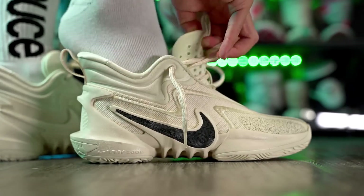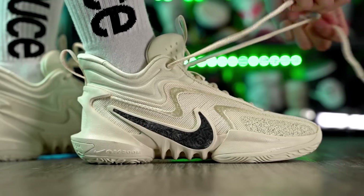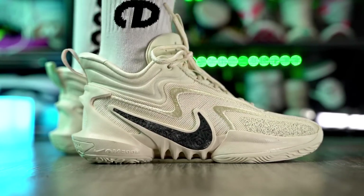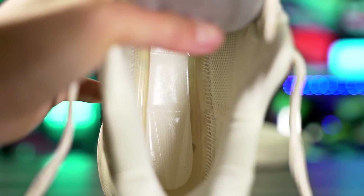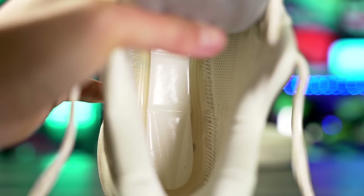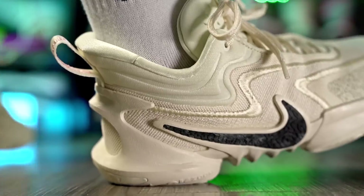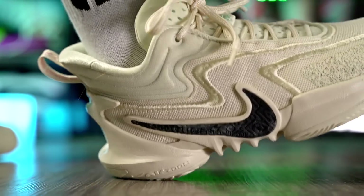Last but not least, we have the Nike Cosmic Unity 2. The reason I'm putting this shoe on the list is that Nike has a lot of good performer shoes but they're all signature shoes — everyone knows the Kyries, PGs, and KDs — but not a lot of people know the Cosmic Unity 2 for some reason. If you like full-length Zoom Strobel, you'll love the Cosmic Unity 2 because it has exactly that. The foam is on the firmer side, but Zoom Strobel is pretty crazy — if the foam were too soft it would just be too much.